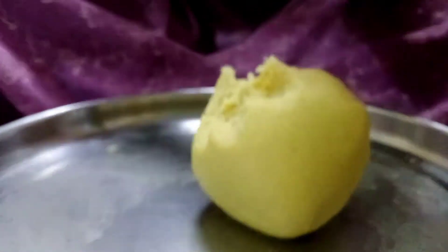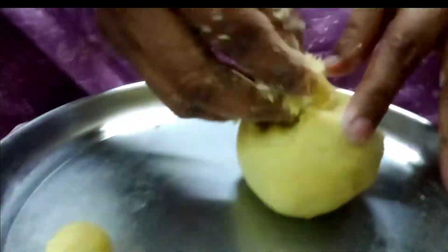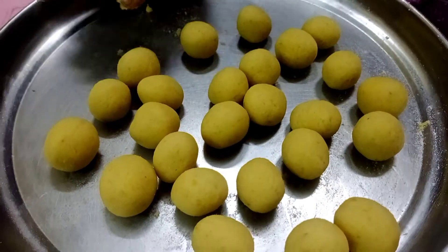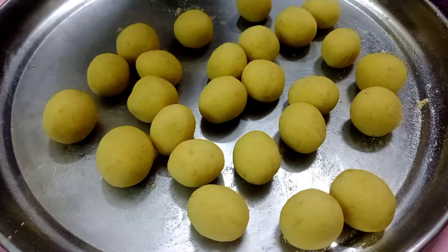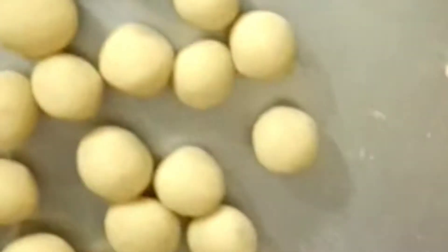Let's cook the jamun balls. Put the vegetables in the hot water.